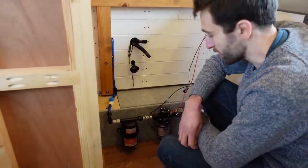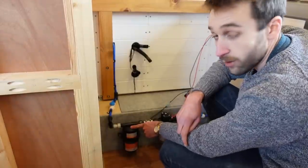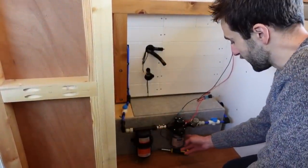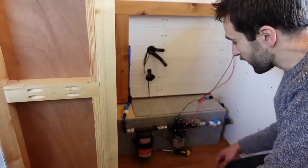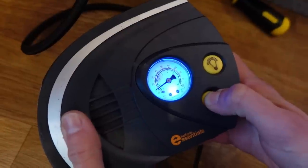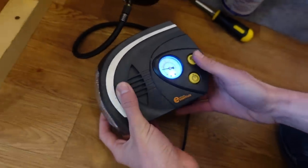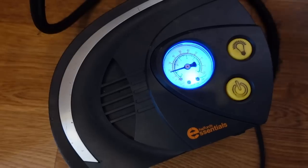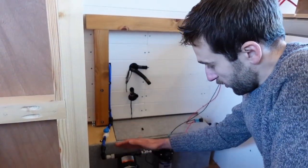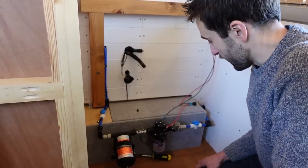One more thing we realized we forgot: we need to pressurize the accumulator. It comes pre-pressurized to 10 psi, but from our research it should be around 17 psi to match our 30 psi rated pump pressure. We swivelled it around to get to the valve at the top, let out a bit of pressure, and got it to the right level. As the accumulator drains down the pump will kick on, and it should match up pretty nicely — might need a little adjustment but good enough to test.